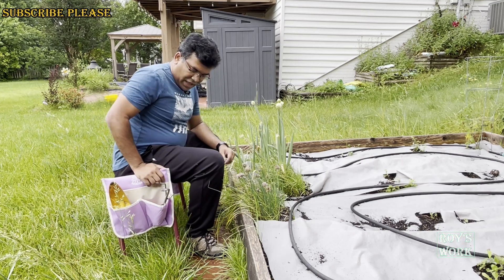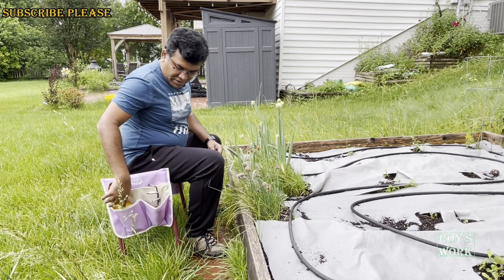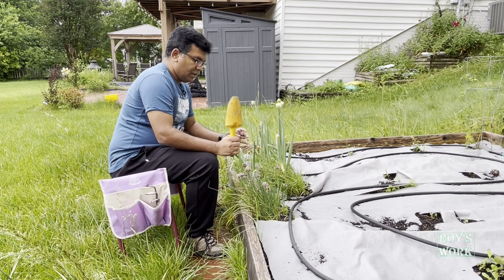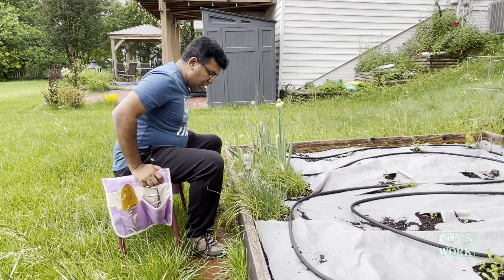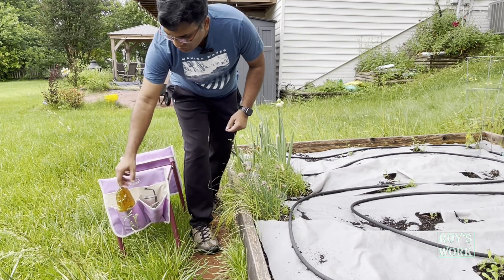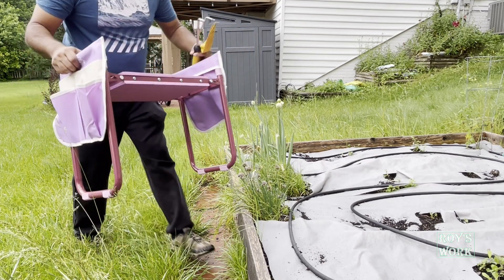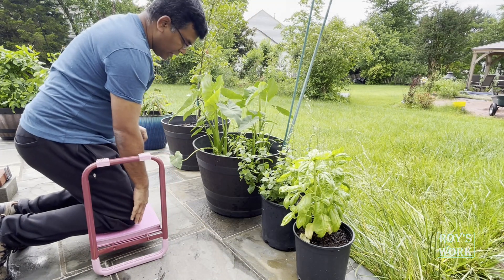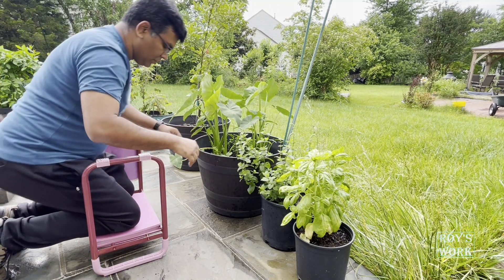Let me show you some uses of this tool. I am sitting on it — you can put all your stuff in the pockets on both sides and do all your gardening tasks while sitting. This looks super comfortable to me. The other way you can use it is for kneeling — that's the main thing. You put your knee here and you can do your work, with the tool holder right there.